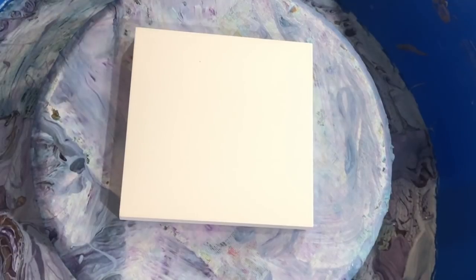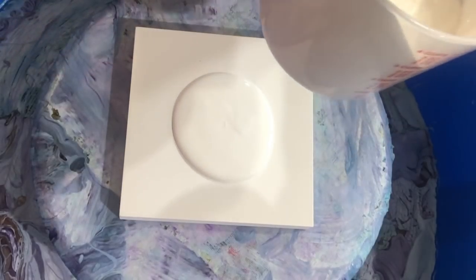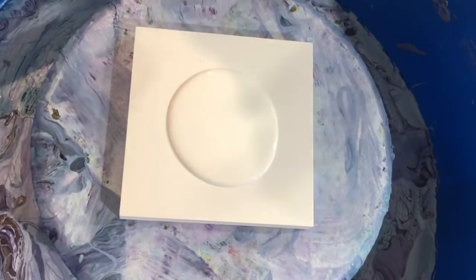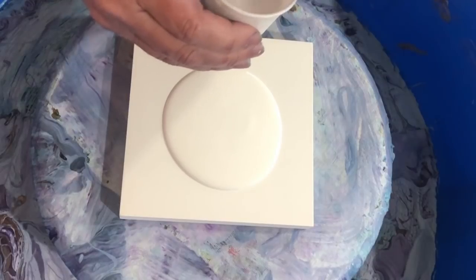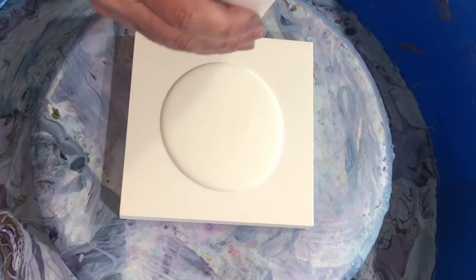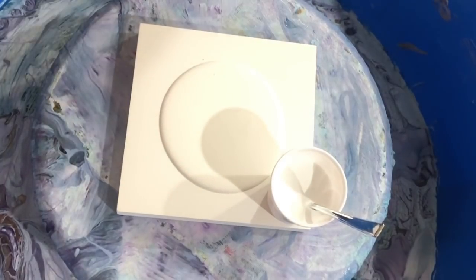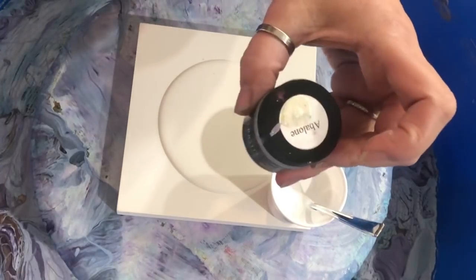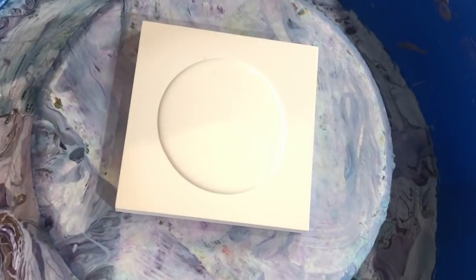First up, I'm going to try a little experiment — white on white — just out of curiosity. I'm putting down a little puddle of my house paint, and then this is my Amsterdam titanium white mixed with Australian Floetrol as usual. The recipe is about one part paint to about three and a half parts Australian Floetrol, and I thought it'd be fun to give it a little sparkle.